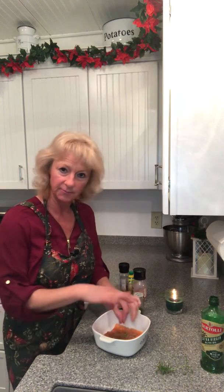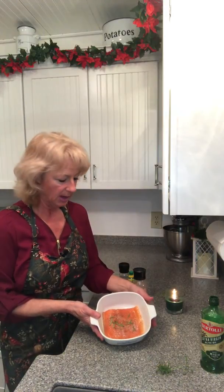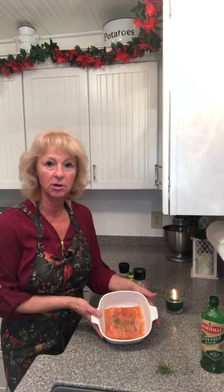We'll bake this until it starts to get a little bit white and it flakes with a fork. That will take approximately 30 minutes. Keep an eye on it — you don't want to overcook it. I'll make a nice fresh homemade tartar sauce to go with it.